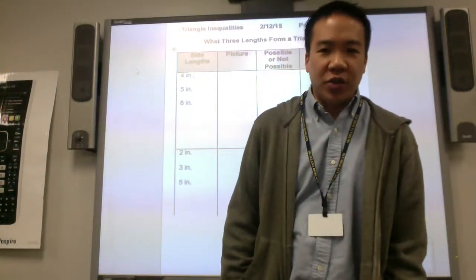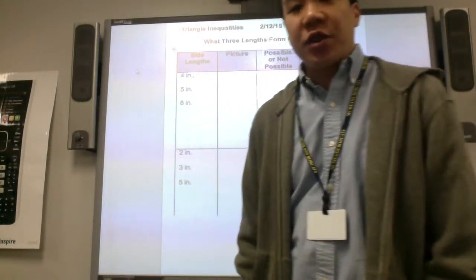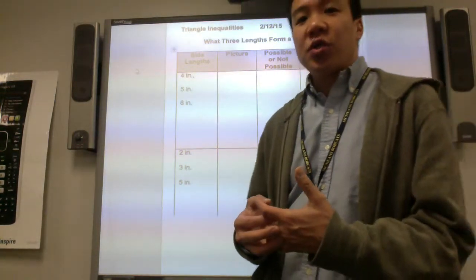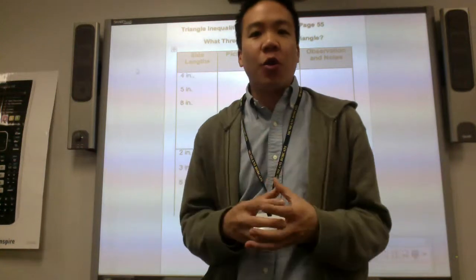Talking about triangle inequalities. During class you'll be given different straws — three different straws — and you will have to see the relationship between the straws if you can form a triangle.